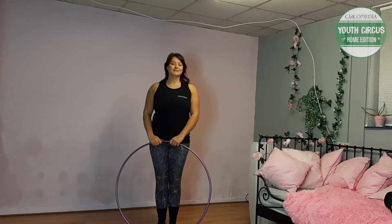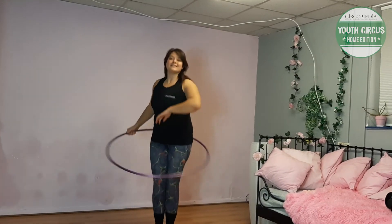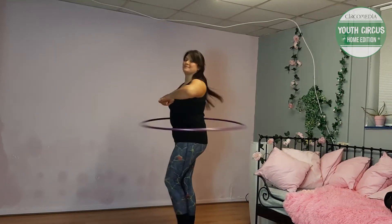Hello, I'm Ellie, and for Circa Media Home Edition today I'm going to show you the elevator skip with a hula hoop.